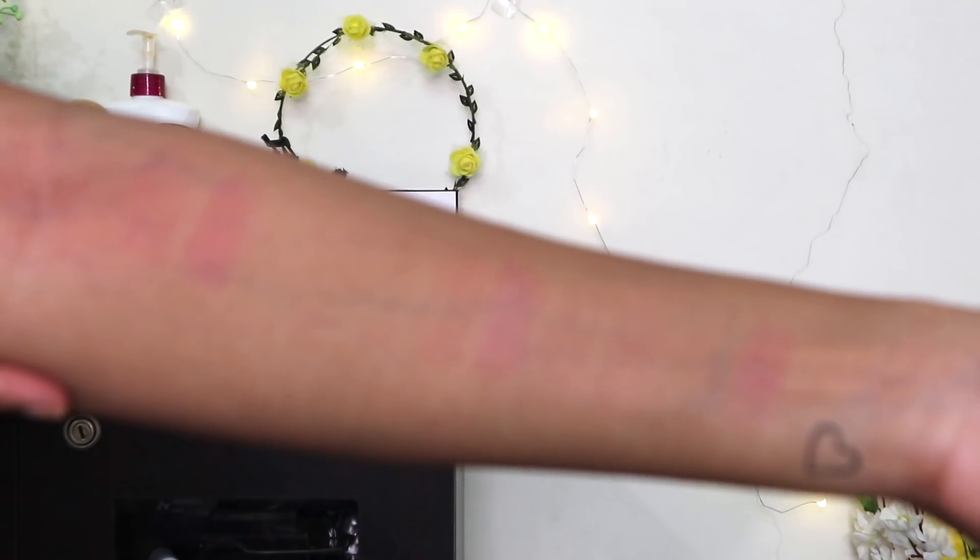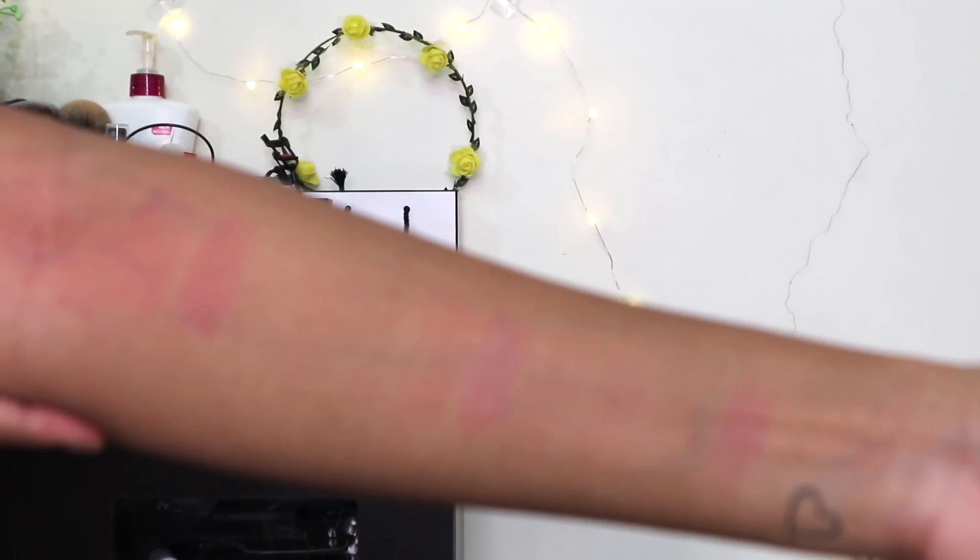The longevity of these liquid lipsticks is up to seven hours with a little bit of eating and drinking. But like any other liquid lipstick, if you eat oily food it will come off from the center of the lips. One thing I noticed is that most of these liquid lipsticks leave a stain behind on your lips even after removing with a cleanser or makeup remover, which can be annoying to some people, though personally I don't really mind it on the lips.